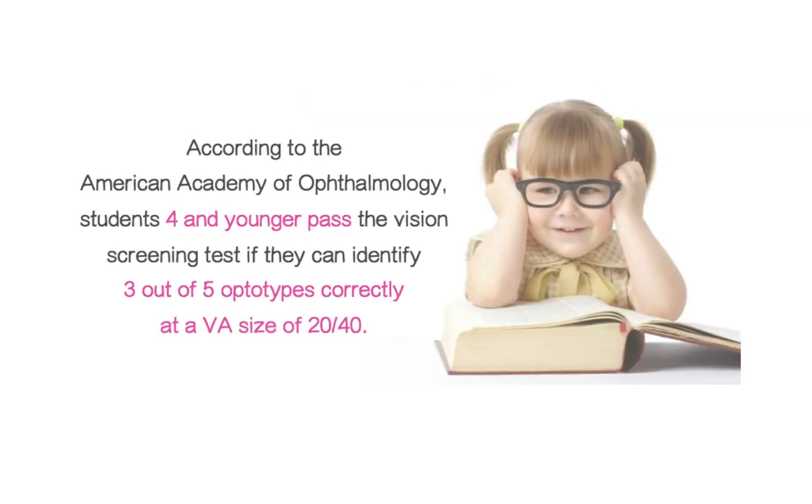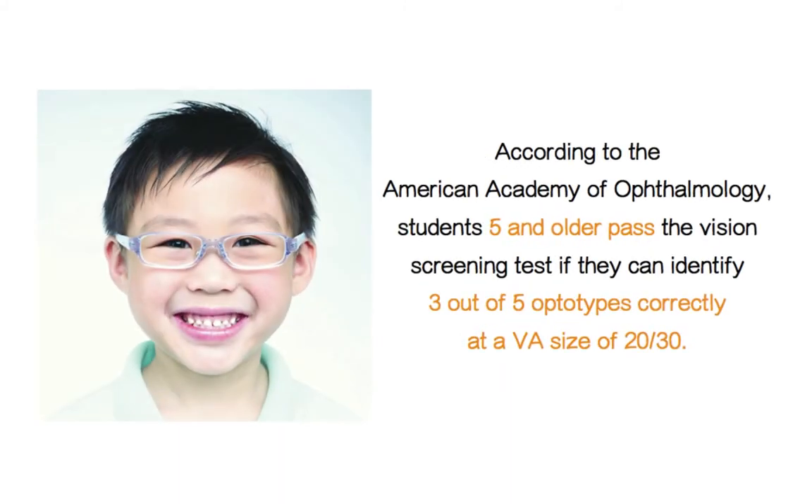According to the American Academy of Ophthalmology, students four and younger pass the vision screening test if they can identify three out of five optotypes correctly at a VA size of 20-40. Children five and older must identify three out of five correctly on a 20-30 line in order to pass.